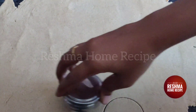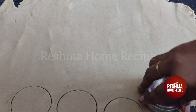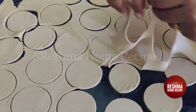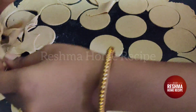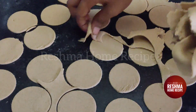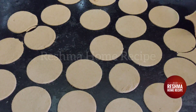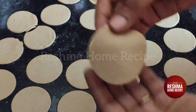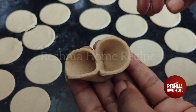Cut it, remove it. Now we are going to make a shape and attach it. Now we are going to make a different shape.